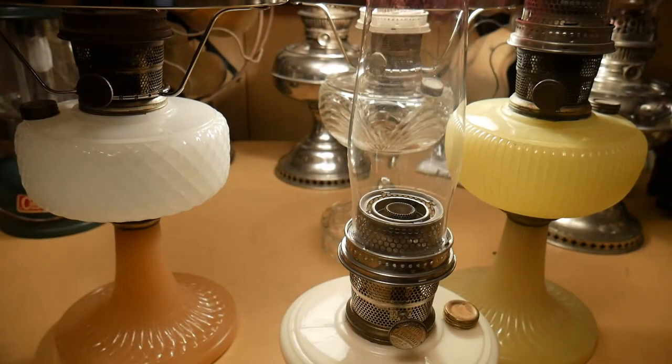Greetings YouTube, Oklahoma Bridges here, and I'm going to discuss Aladdin lamps, uranium glass, and why you should own a black light. This is part one of a two-part video on black lights and how they can be useful to antique collectors.